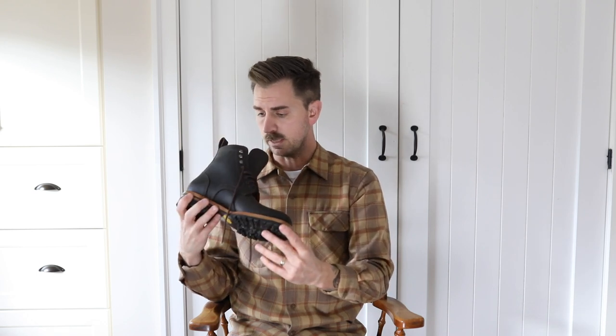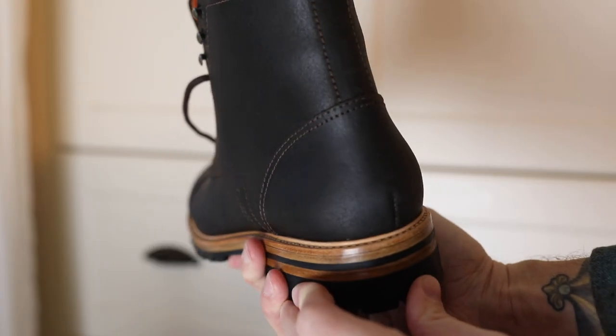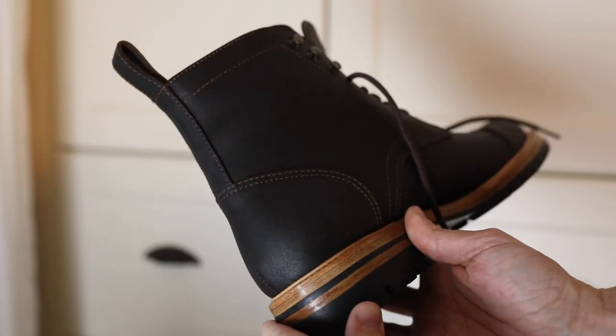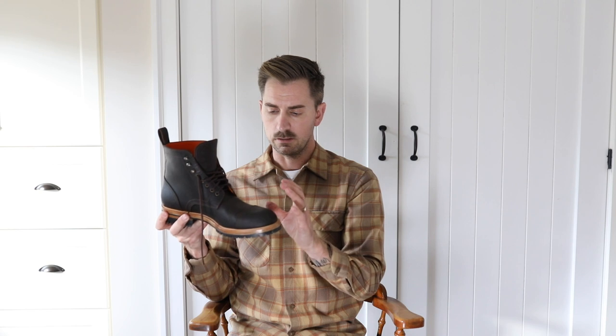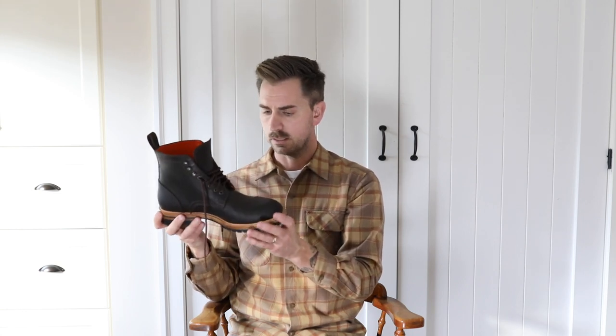On top of the fully veg tan insole there is a cushioned insert, which I believe could be removed. There's a nice heel stay, everything is nice and even, and the back strip is nice and straight. A lot of care was taken to make sure all the details are done well. The wax suede is from an Italian tannery. Everything they've put into the design really works well — it makes a nice looking boot.